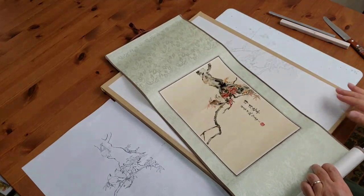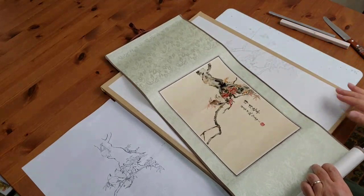We'll do another one this time on paper. Looking forward to seeing you in the class.